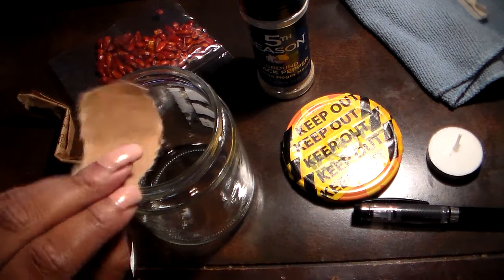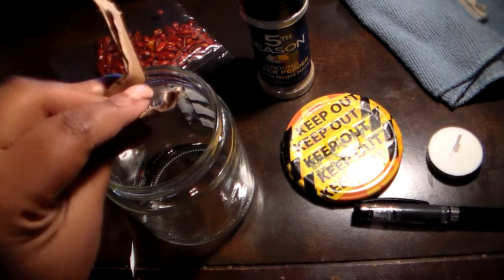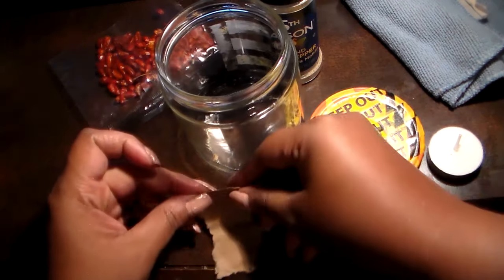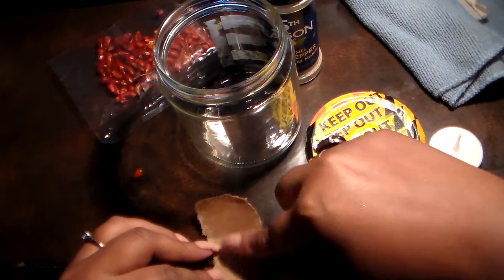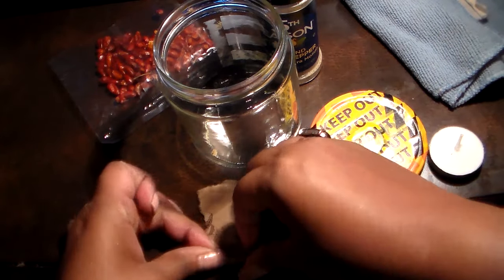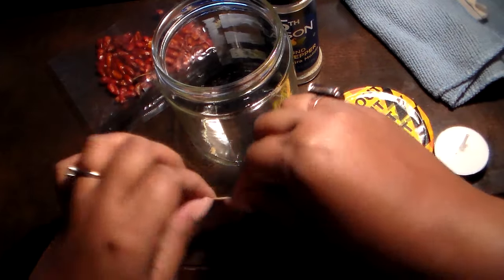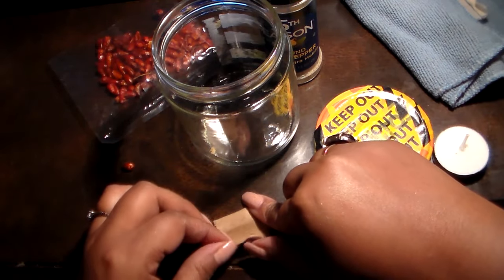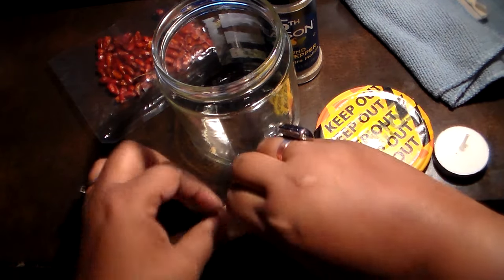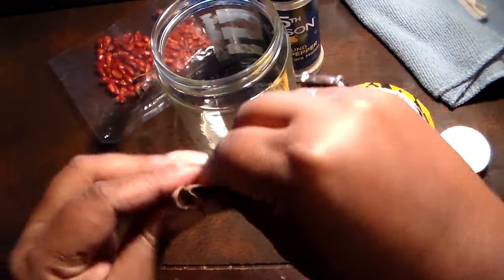I'm using some brown paper from a paper bag. I've already written the petition and folded it. The way you hold your petition is away from each other — so you write the two people's names and birthdays that you want to break up, then fold the paper like this, flip it over, and fold it in the opposite direction so they're going in opposite directions.